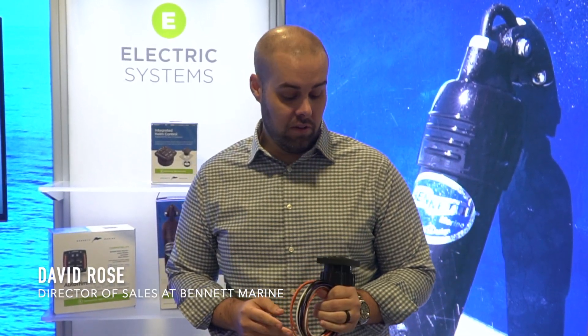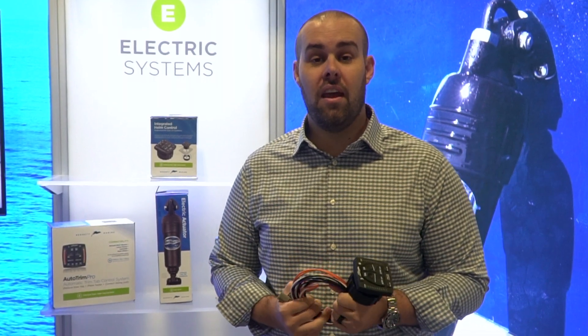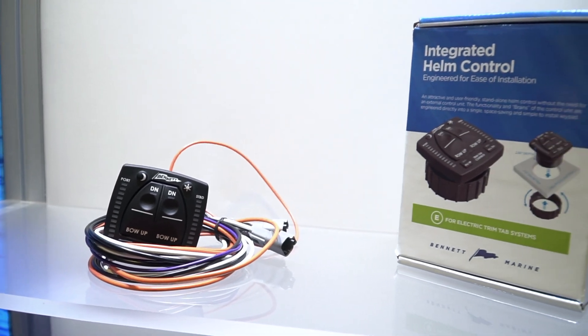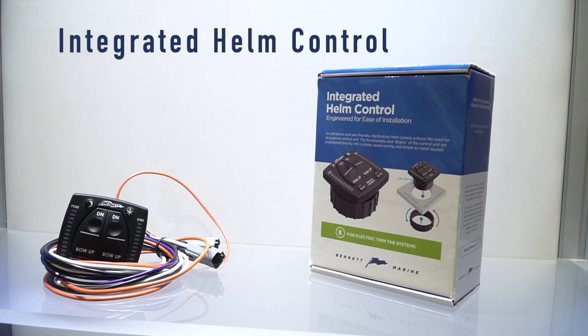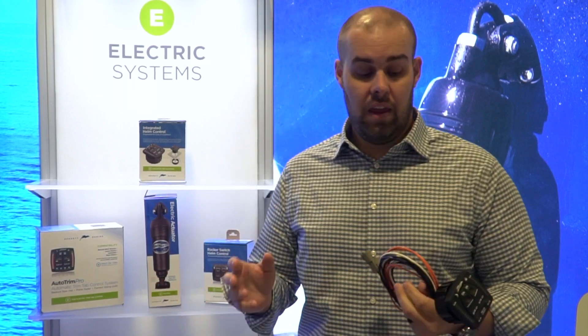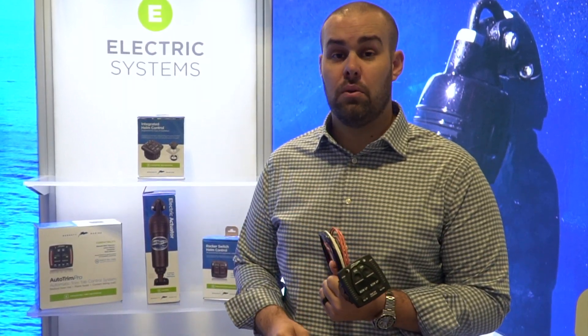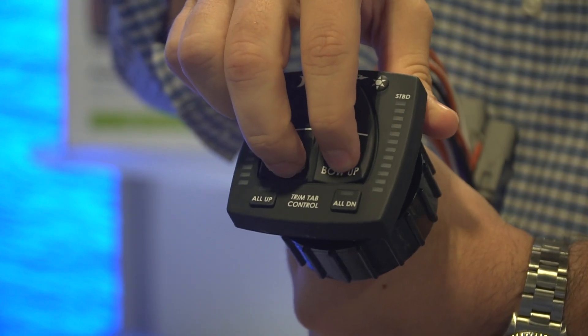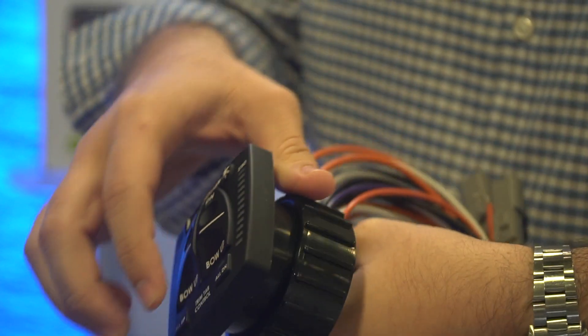Hello everyone, my name is David Rose, I'm with Bennett Marine, and I'm introducing a couple of new controls today. The first is what we call the OBI, or One Box Indicator control. This control is going to combine several features that we've already had in the marketplace into one really nice and easy-to-install unit. You're going to see indication on this system, and you're going to see auto tab retraction on this system.